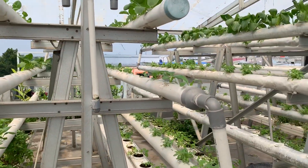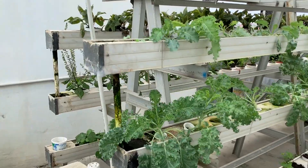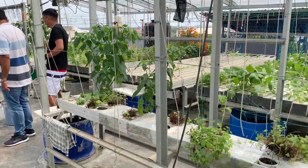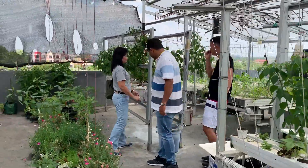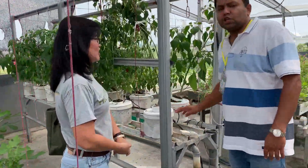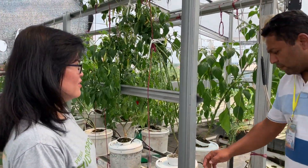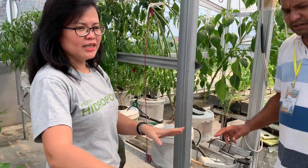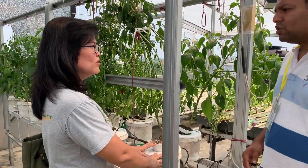Here is another system — the Dutch bucket system, where we use small buckets like a paint bucket. Different from other hydroponic systems where we use a timer, this one runs 24 hours with a continuous water flow.